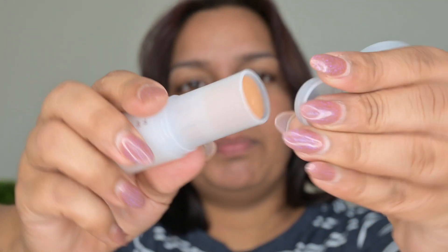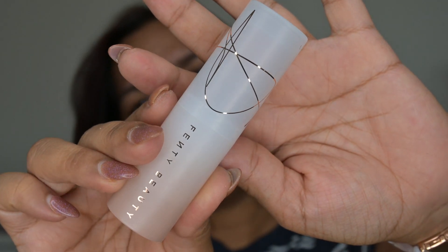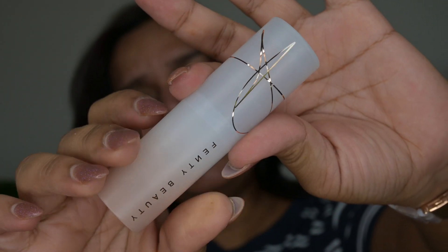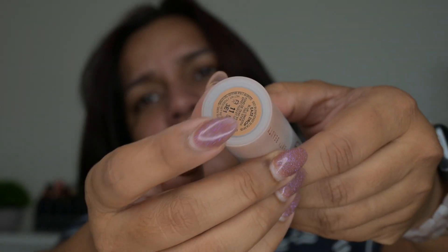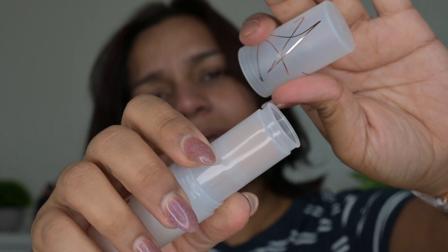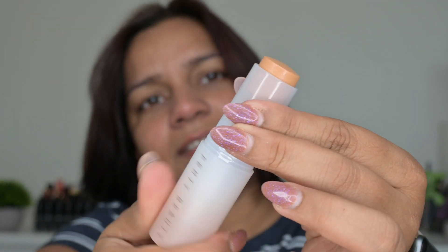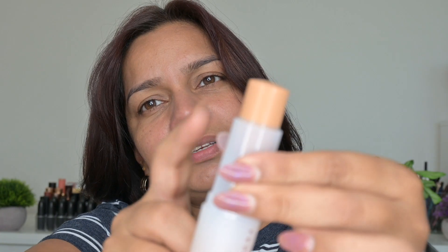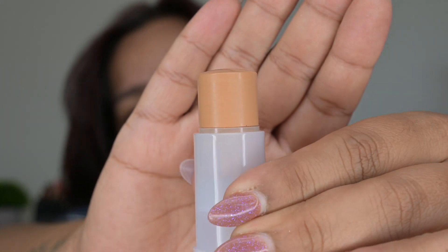Let me show you the packaging first — it comes with this topper. The packaging is so pretty! You have the shade listed here, everything is mentioned. It's semi-transparent, you open this and here is the stick — the product. It looks like you get very little product in this, but let's see how much is mentioned and how much we're using per use.